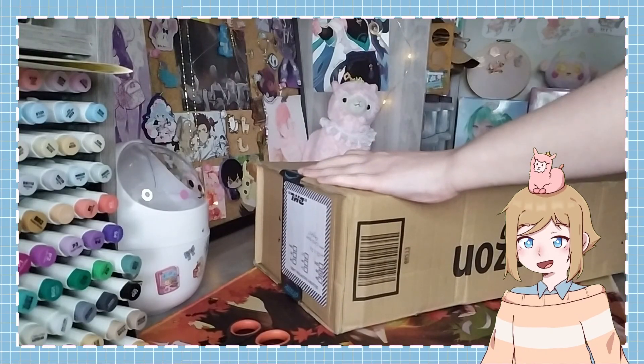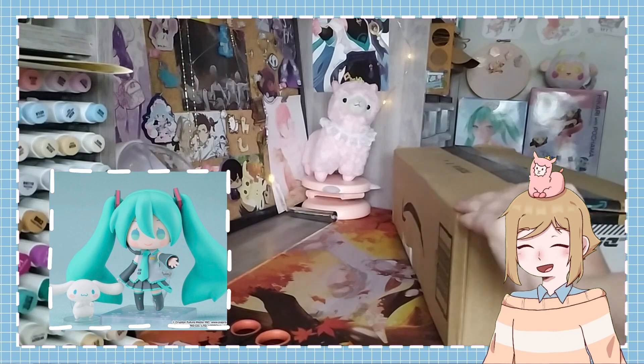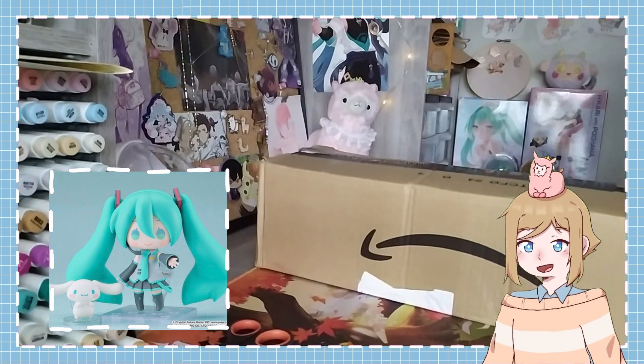Hi, hello, I'm Mako, and today I'm unboxing the Hatsune Miku and Cinnamaroll Nendoroid.